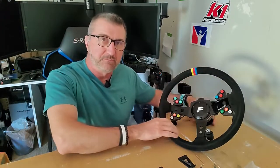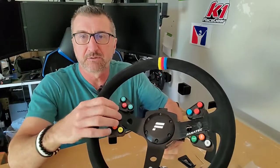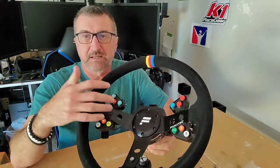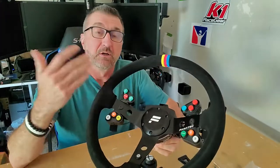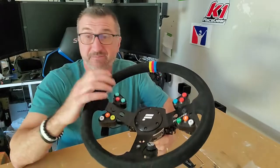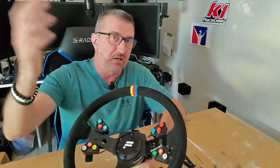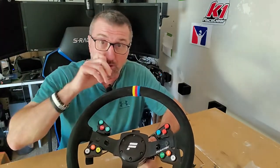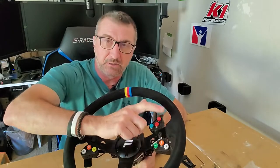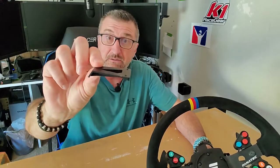So the Fanatec rim — we've already talked about in my last video about these button pods and how we had these new brackets that brought them closer to where your hands are positioned. Well, I got asked a bunch of questions about if I've ever done anything with the paddles, have a mod for the paddles. And at the time I didn't know about one, but the same guy that made the brackets for these also made a replacement bracket for the paddles.